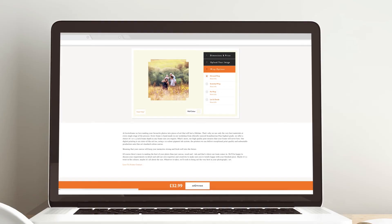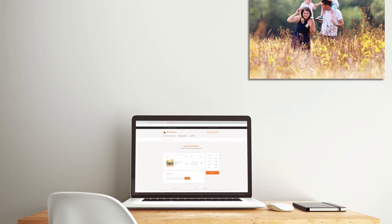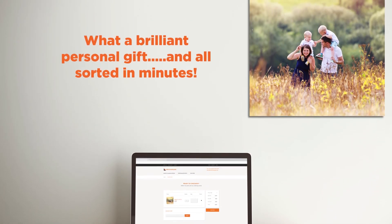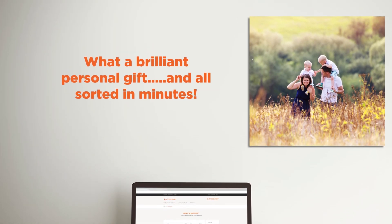A superb-looking, unique canvas with a quality handmade frame in whatever size suits you. What a brilliant personal gift and all sorted in minutes. For a superb canvas that's unique to you, just create, personalize, print with lovetoframe.com.